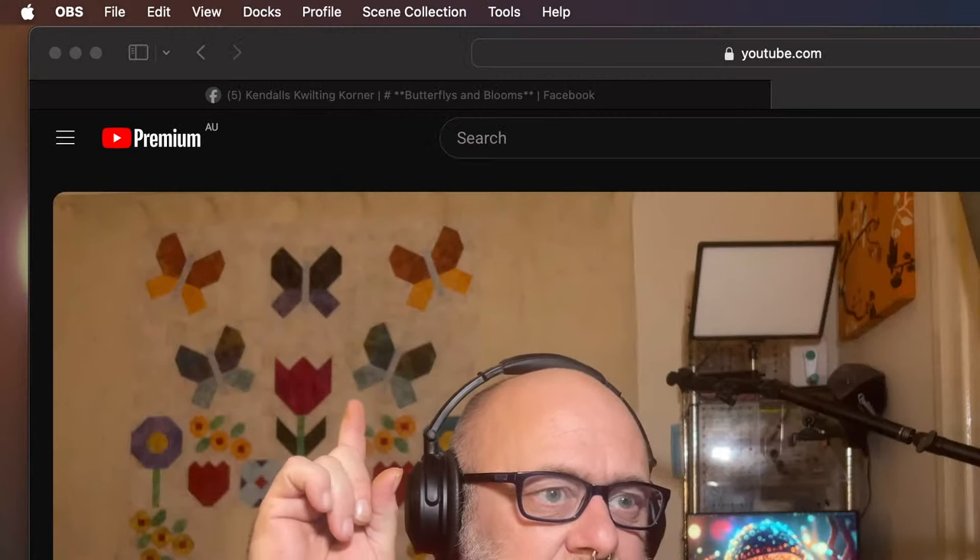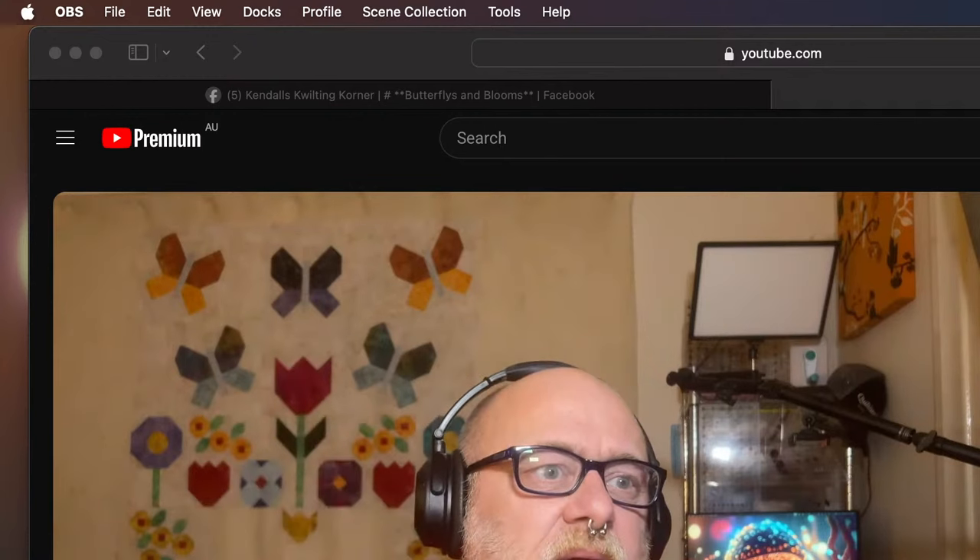The other thing I'm finding is that the fabric requirements I already put together are actually really quite generous.